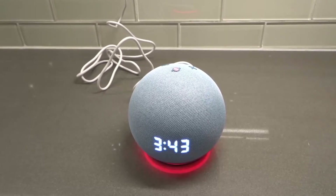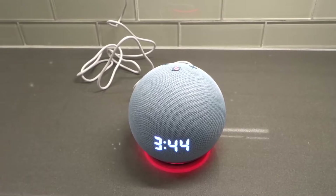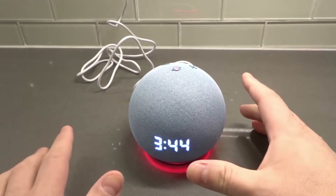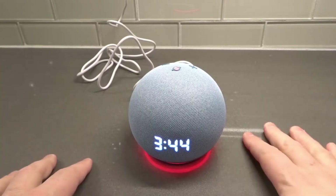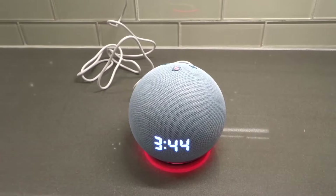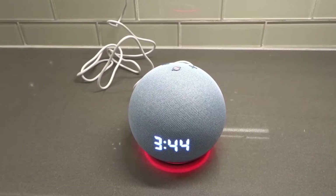Hey everybody, I'm here today to show you how to set an alarm on an Echo Dot. This will be a full tutorial, so let's get right into it. It's going to be really quick, I promise you that.